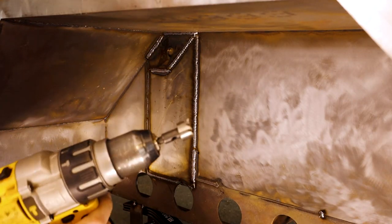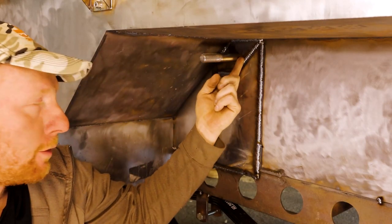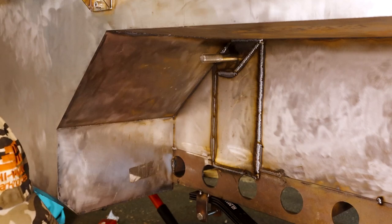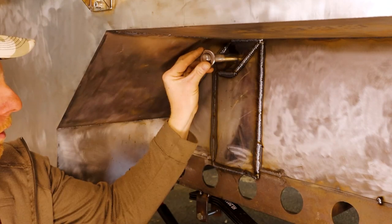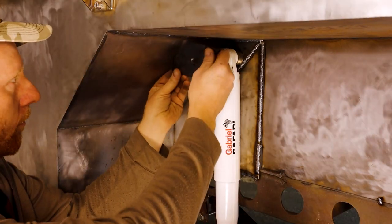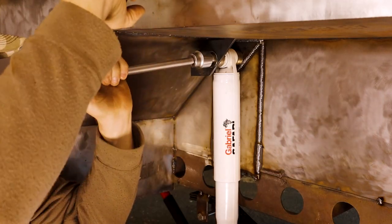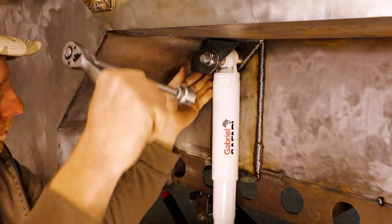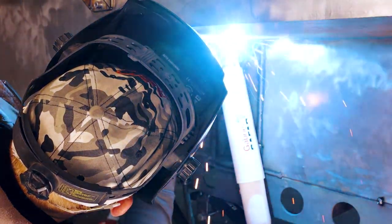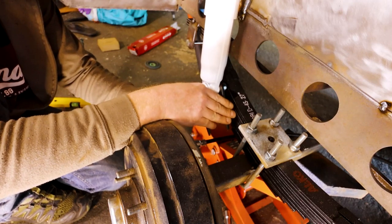Now I'm just going to cut that hole through with the hole saw. The right way would have been to make some spacers on the milling machine or the lathe, but I'm lazy so I'm just going to use some washers. Now I'm just going to cut the holes.